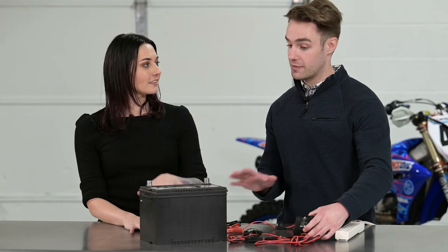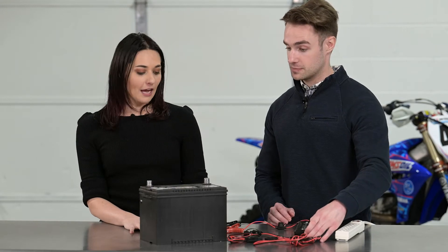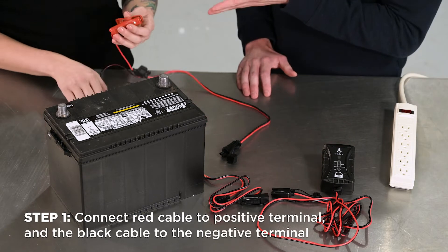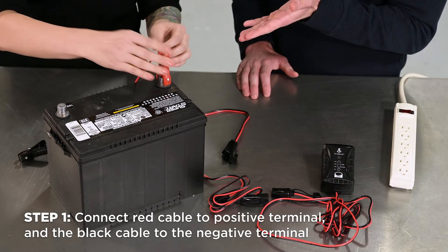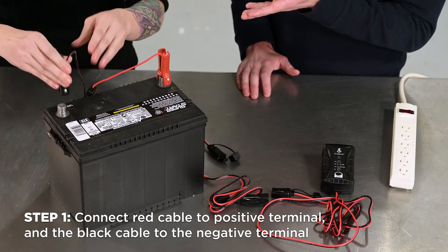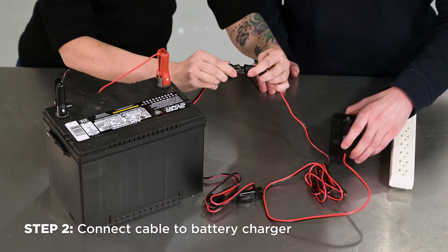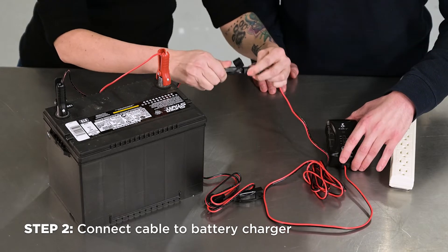So what do we have here? We have a 12 volt lead acid battery here. How would we go about setting it up to charge? So to charge, I would connect the red cable to the positive terminal, the black cable to the negative terminal, and then once you've done that, connect that cable to the battery charger's main connection and just flip that there.